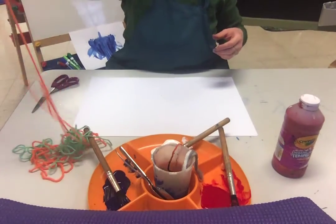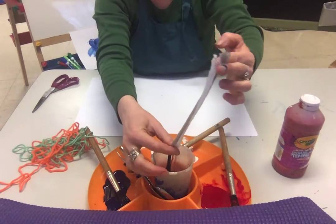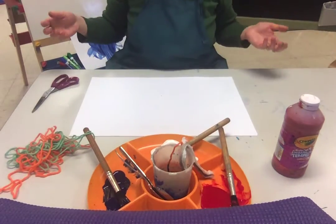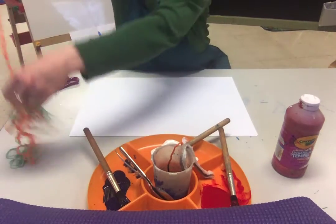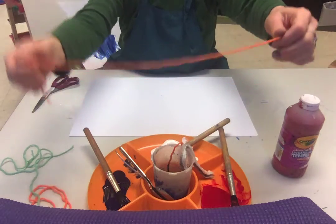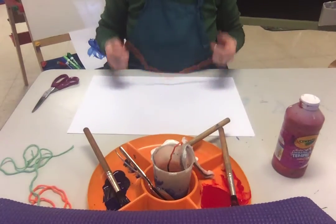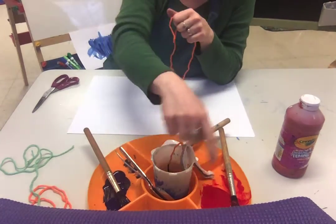And then you're gonna need some yarn. I have some thick yarn here and some thin yarn and you can experiment. But basically it's soaking the yarn in paint. So you can try different lengths too. So paper, yarn, string or rope, and paint.